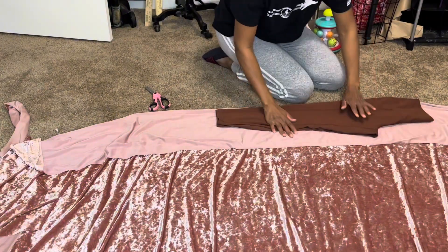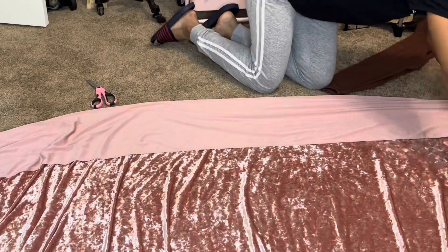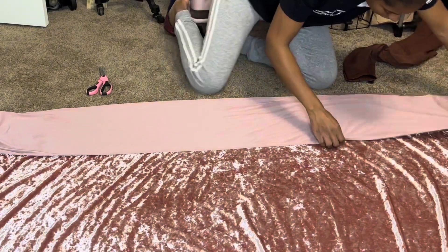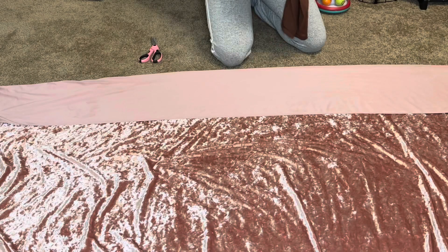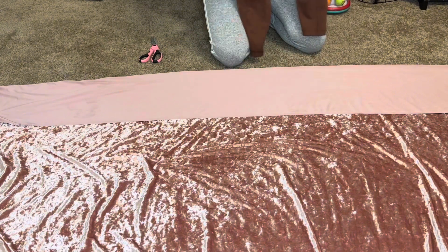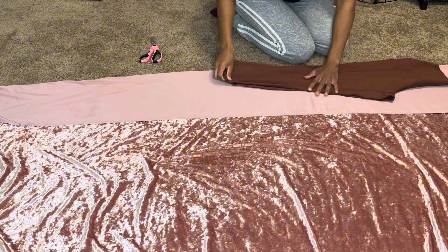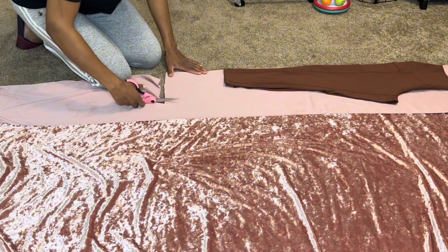You can see all this fabric left over — I don't like wasting fabric so I'm gonna bring it in some more. Fold it — this is the front, and the part with the little thing is the back. I'm gonna fold it so it's the front side, make sure I pull the crotch out and lay it down. I want it straight-leg, not too tight.